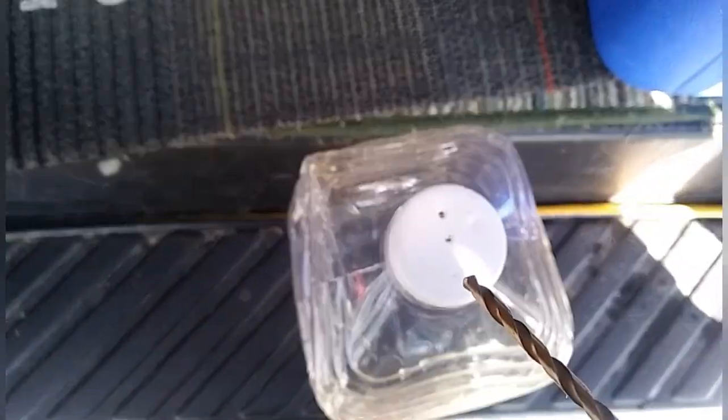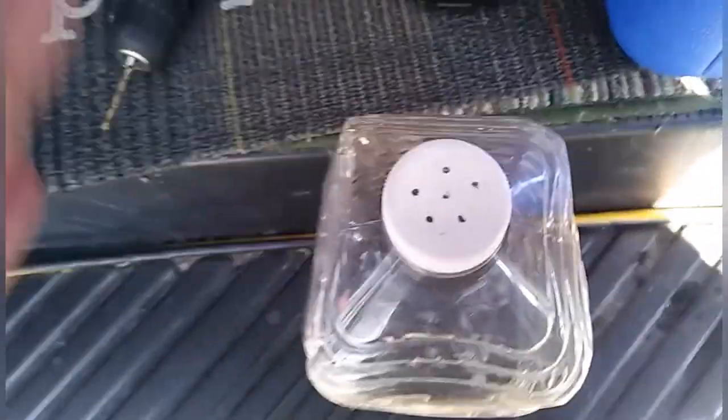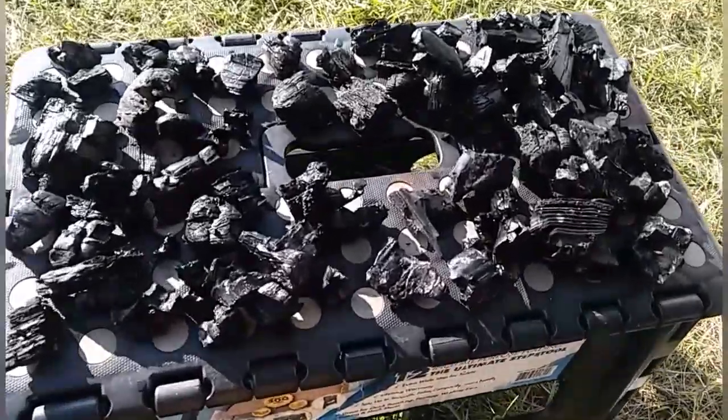The first thing I need to do is drill holes in this lid so the water can drizzle out. I think that's enough — that's quite enough. I'll have to cut the bottom off too.